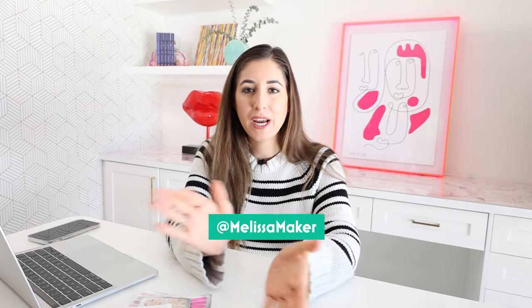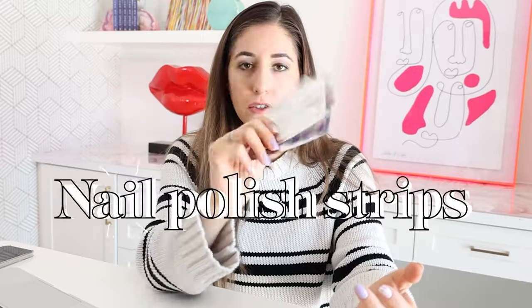Hi, it's Melissa Maker. Welcome to my channel. My whole goal here is to help you make small but meaningful changes to your life each and every day. And the way we're doing that today is talking about nail polish strips.